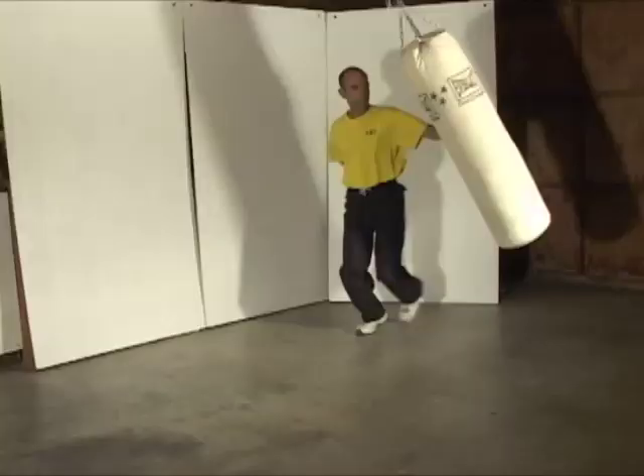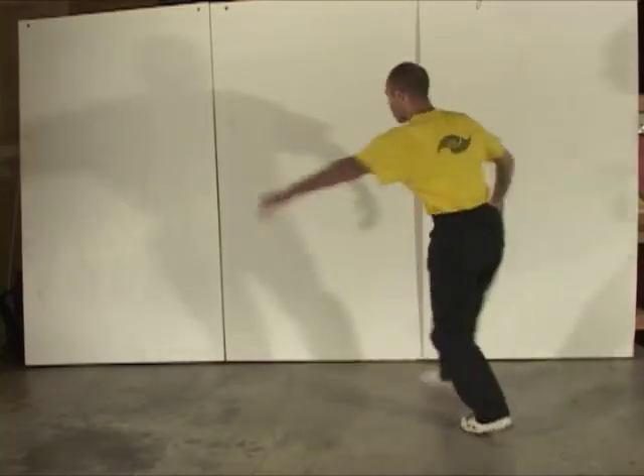A second reason for using this form has to do with training resources. At the time I shot most of this footage, I had access to two different free-hanging heavy bags, and I wanted to present some alternative training methods from what you commonly see with heavy bags. The particular movements of the bear form are well suited to this type of training with that particular object.